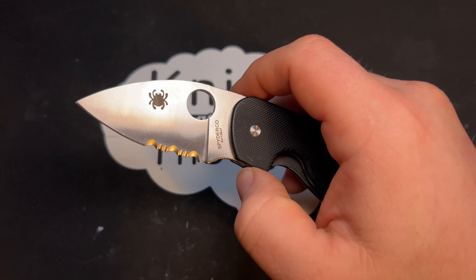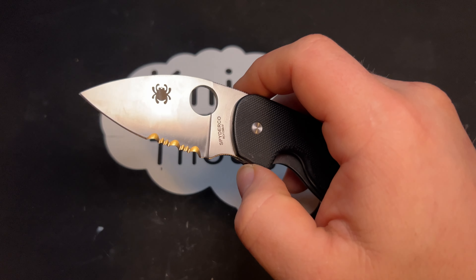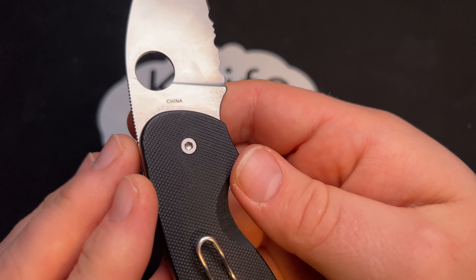This Insistent, like all of the other knives in Spyderco's line that are named after admirable attributes, is one of their value folders, so it is made in China.